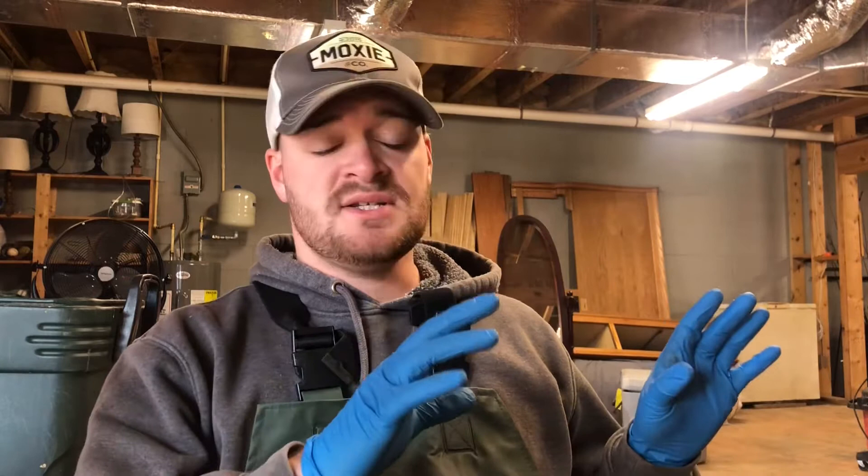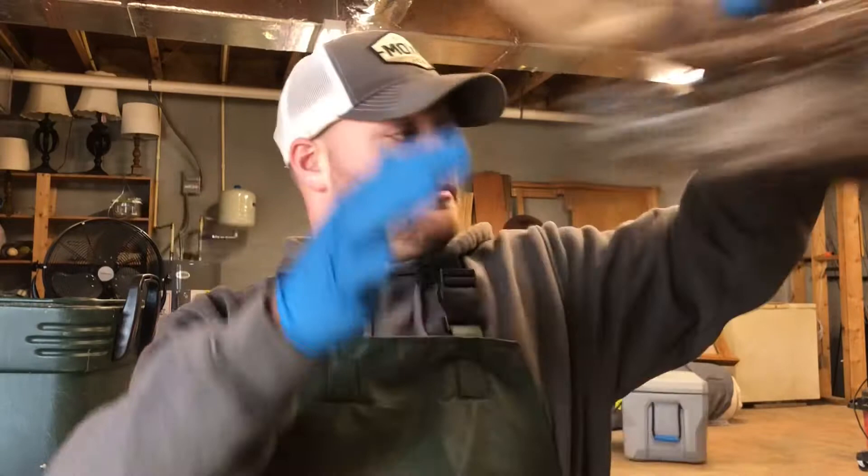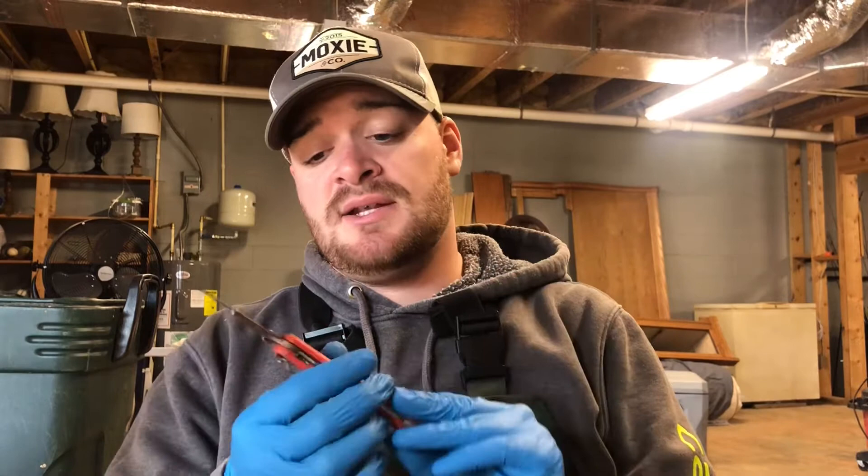To get started on doing a European mount you'll need a few items, most of which you probably already have. Other than what you need to skin the deer with, you're going to need a pressure washer and a cooker like a turkey fryer and a pot — I got mine at the hardware store. You'll also need a knife; I like something with an interchangeable blade, like a scalpel blade. Outdoor Edge and Haviland make good knives, and taxidermy websites also sell scalpels.